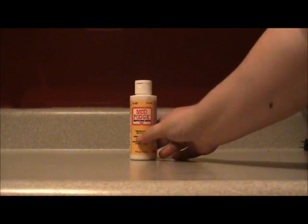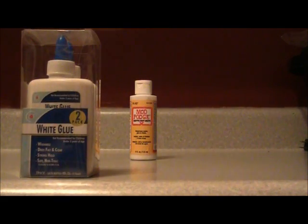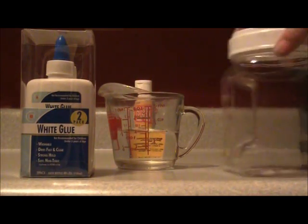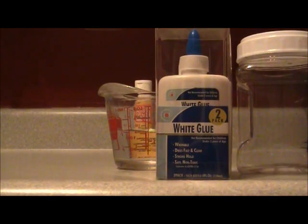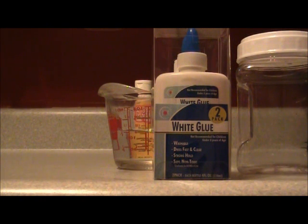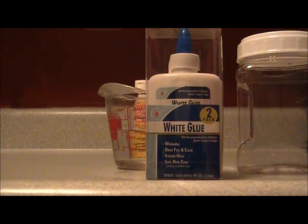You can make a version of Mod Podge using white glue, water, and a container. This white glue I got from the Dollar Tree — it's a school glue, so it's washable. If possible, you're going to want to use a non-washable glue, and if possible, you're going to want to find an acid-free glue. This one's not acid-free, but I'll explain why you need the acid-free glue later on.